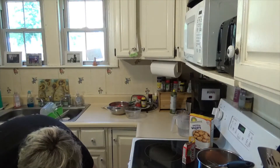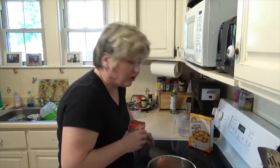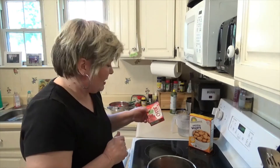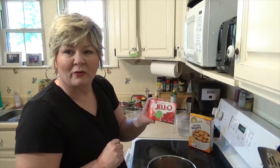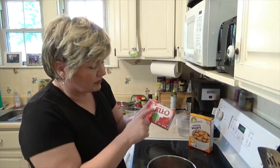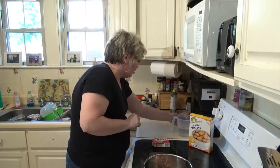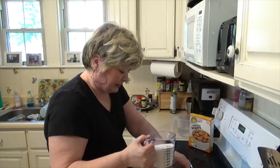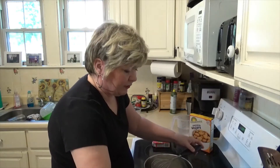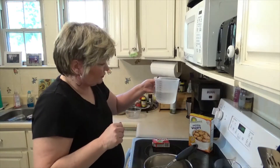Then we'll get our filling ready. This recipe is called Shoney's strawberry pie — or Big Boy strawberry pie. The recipe calls for wild strawberry jello, but I haven't been able to find wild strawberry in a long time, so we're just gonna use regular strawberry jello, which I've already got in my pan. Then it calls for one and three-fourths cups of sugar, and two cups of cold water.